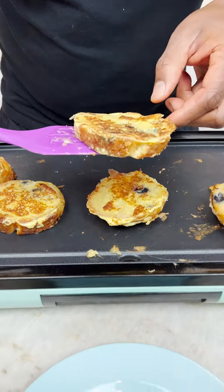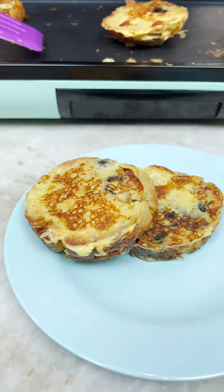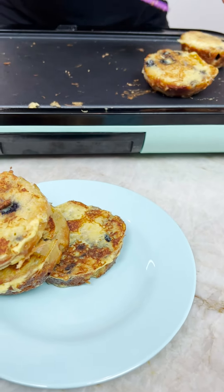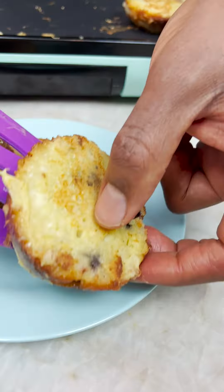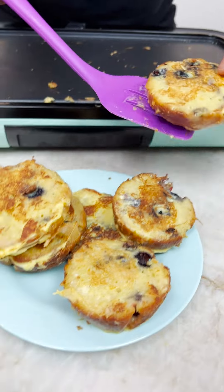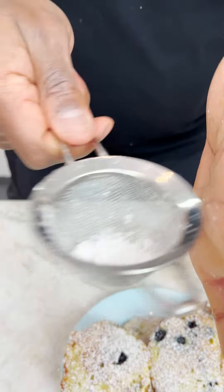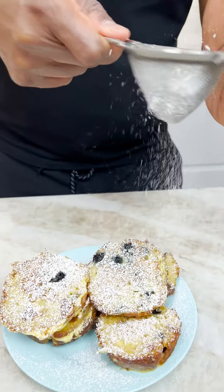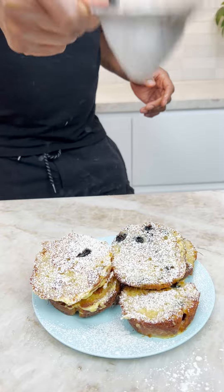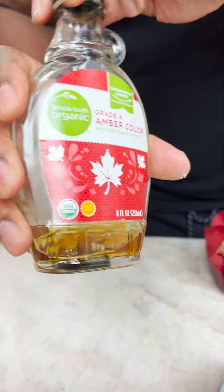All right guys, check this out. We're ready to go. Oh yeah, man. Damn, yes sir. It's the ultimate French toast, man. This is how it's done. Oh yeah, look at this. Making it rain, homeboy. Woo! Nice, that's what I'm talking about. Beautiful. Got a little maple syrup, not much left.